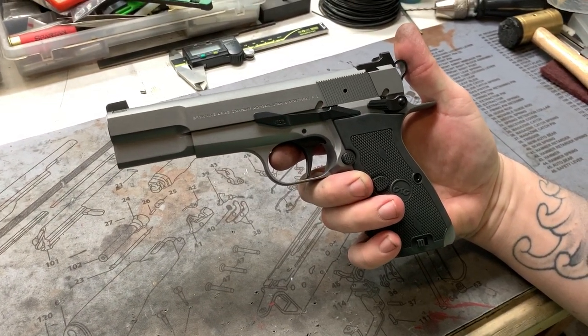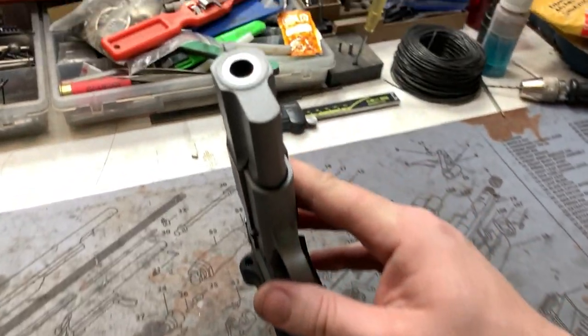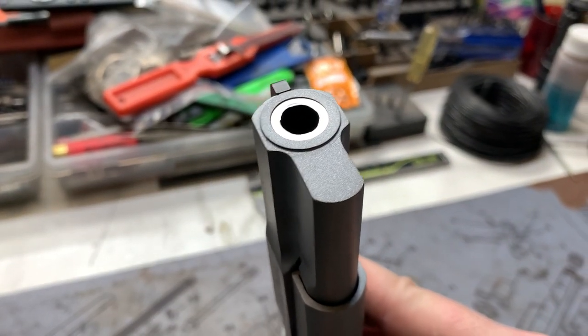We've got the RDIH slide release lever. Besides that, we have a crowned barrel — 11 degrees into the bushing, of course.